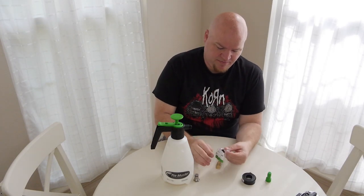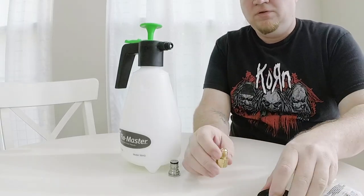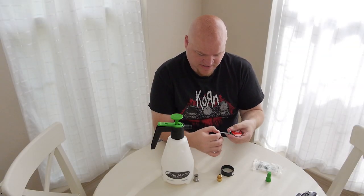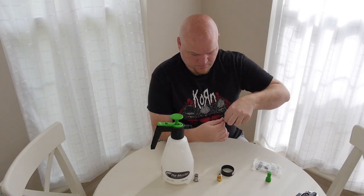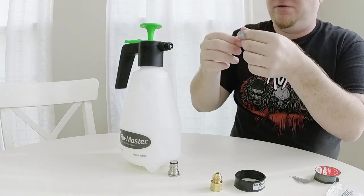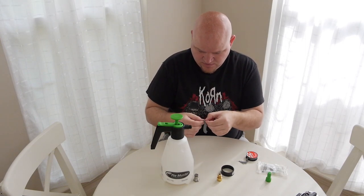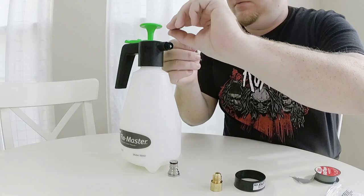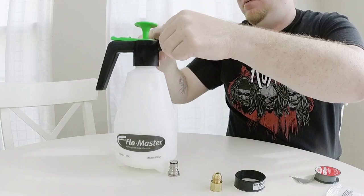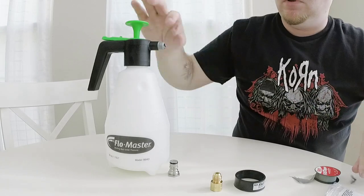Let's take our brass adapter out and get our plumber's tape. We're gonna tape around the threads of the Flowmaster, and you want to wrap the tape in the direction that you're going to thread on the brass piece. This stuff is real flimsy so I just give it a wrap around, then cut off the excess.